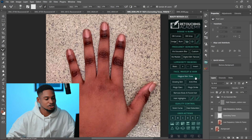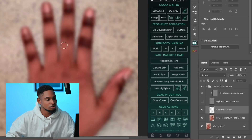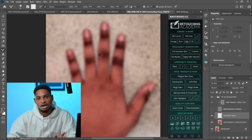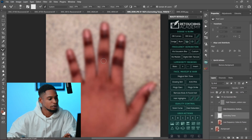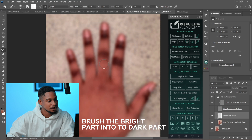Since we successfully separated our texture and our colors, and the knuckles for this image are a color issue, I'll pick my mixer brush tool. I'll go up to my color layer because I want to work only on the colors of this image, so I'll hide my high-frequency texture and see only the colors. I'm going to brush those bright parts into the dark parts of the knuckles, increasing the brush size and brushing from the bright side into the dark side.